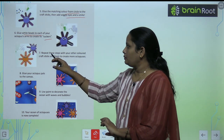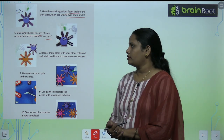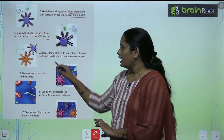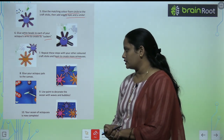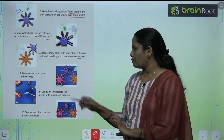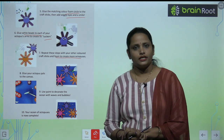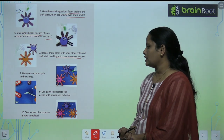Repeat these steps with your other colorful craft sticks and foam to create more octopuses. Glue your octopuses to the canvas, then use paint to decorate the ocean with waves and bubbles.